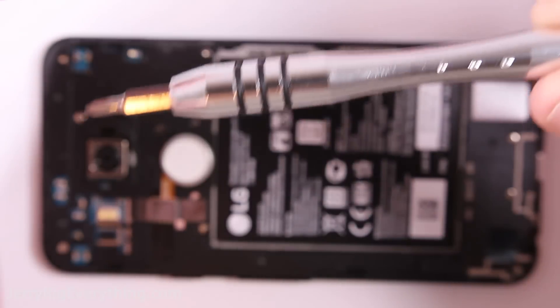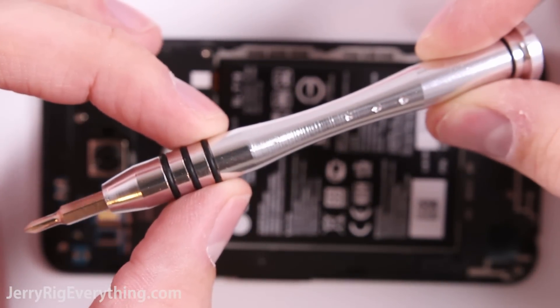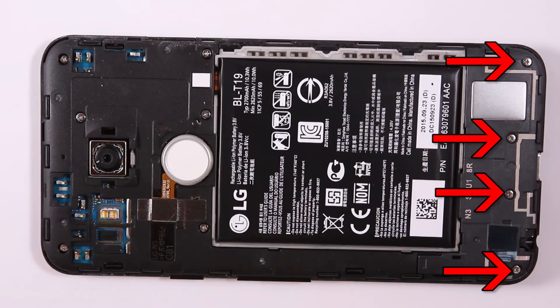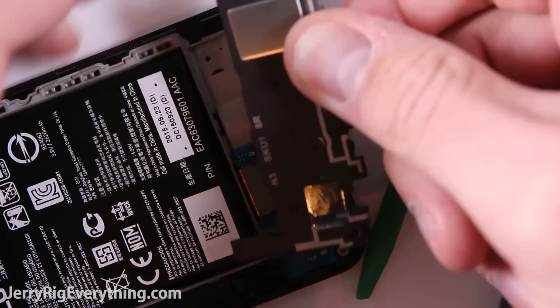We can see that we'll need a screwdriver to remove the back plastics from the phone. I will link all the tools down in the video description. To remove the lower plastic bracket there are four screws, then pop it off the base of the phone with a pry tool and remove it.